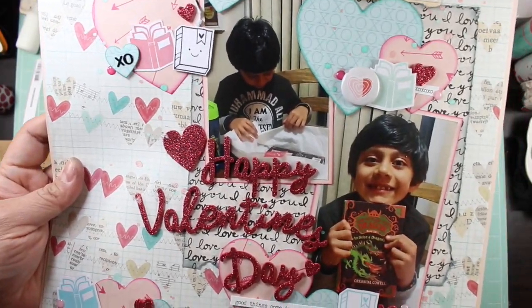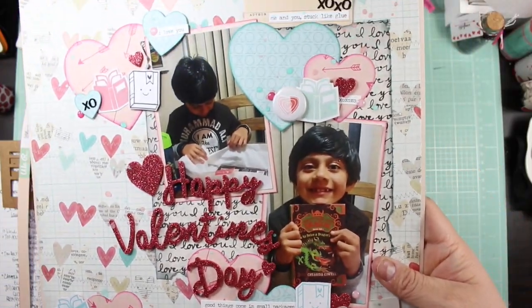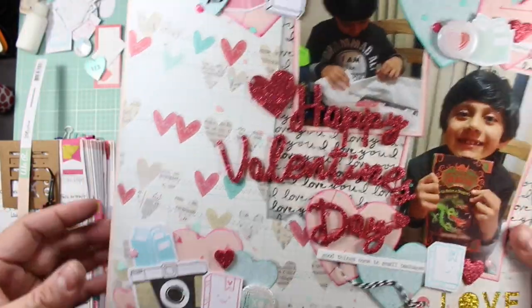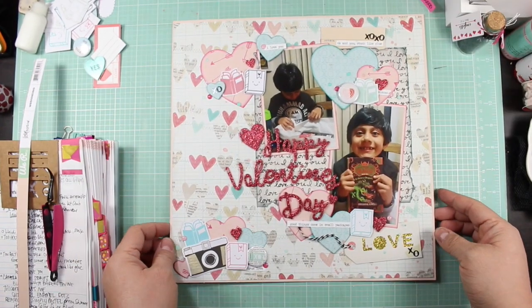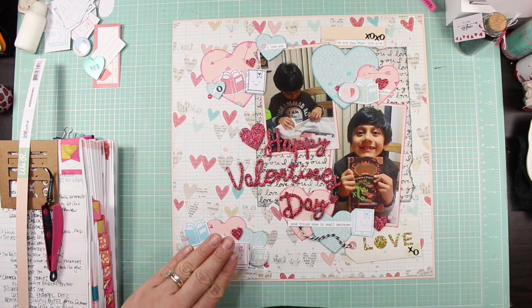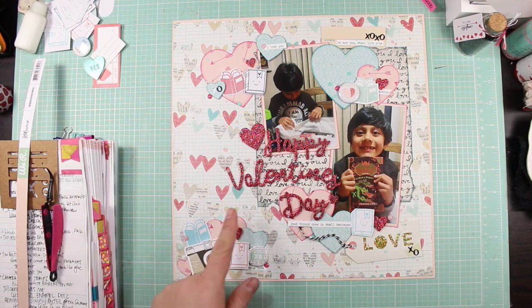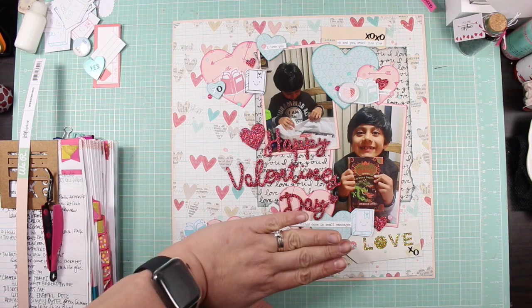I also ended up adding more Thickers letters to bring that color out, and the reason I added those black sequins is because the camera element was kind of pulling everything toward the dark element. So I added the twine first and then still felt like it needed something because it was really bottom-heavy.